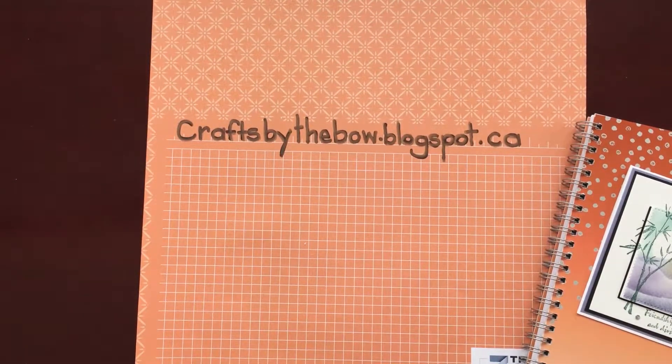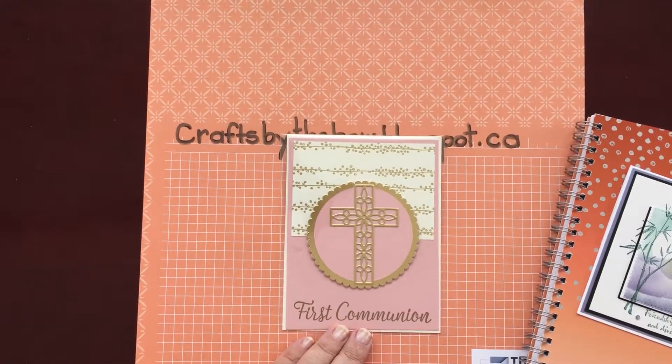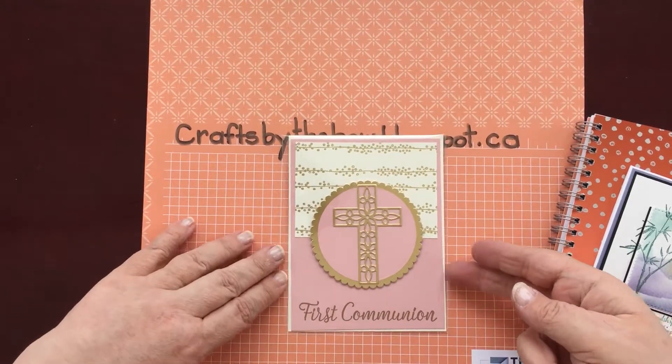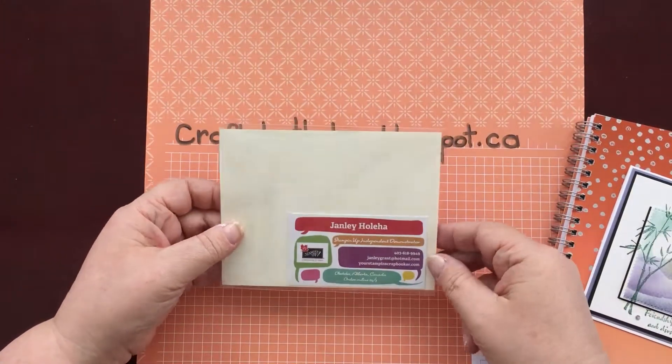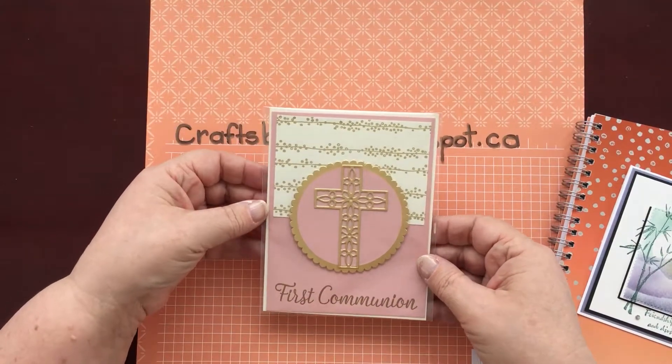My next swap uses the Hold On To Hope set, and I think it's just simple, clean lines — really pretty. Thank you, Jan Lee. Very pretty.